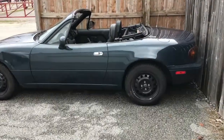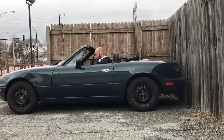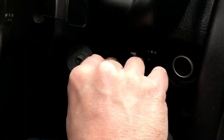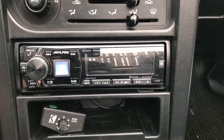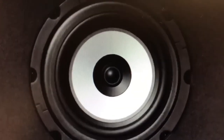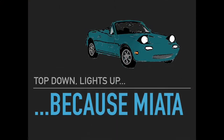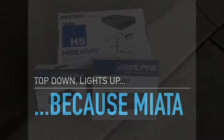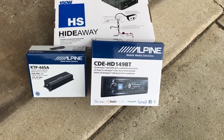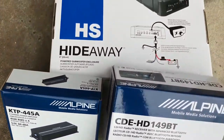Can't wait to get on the road to listen to some tunes. Here are some of the boxes of the stereo components that I have: the head unit itself, the power amp to run all four speakers, and my subwoofer.